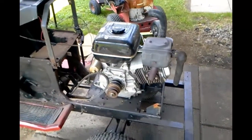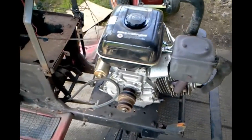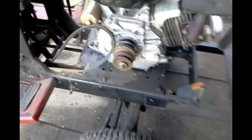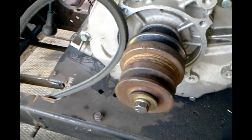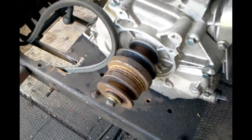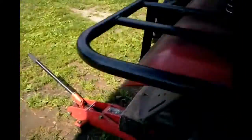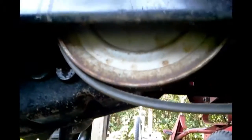This is 16 horsepower — the proper engine in it is probably 18, but 16 is good enough. This is a 3 inch pulley on the engine right now. I took the wheels off, and this is an 8 inch pulley on the rear drive.